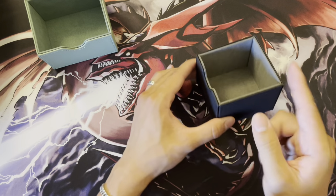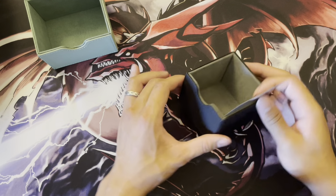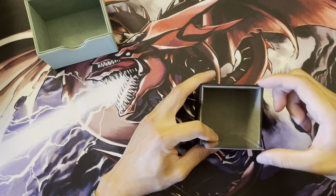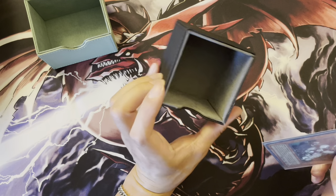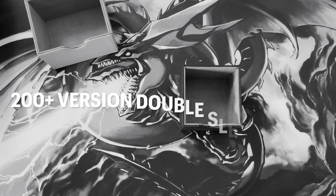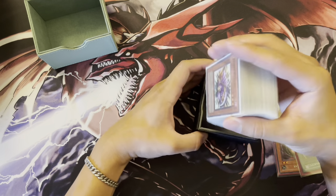Also worth noting — you can place cards in either direction in the tray: lengthwise or perpendicular. It's personal preference. If you place them perpendicular, that dimension is a little shorter, and in terms of cards you can fit, it's pretty similar. Let's go with double-sleeved first, placing them in the longer dimension to show the maximum cards you can fit.